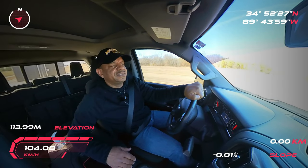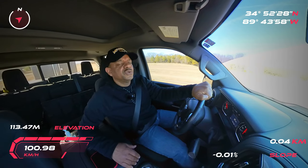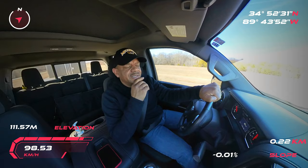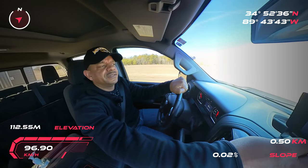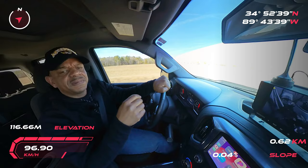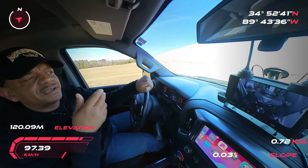Hey, this is Biker Caliente, and today I want to talk to you about hauling your motorcycle behind your vehicle. Right now I'm in my truck, and I'm hauling the Gold Wing — as you guys can see on the screen, that's my Gold Wing. I actually have a camera in the trailer, and I can see my load going down the road.